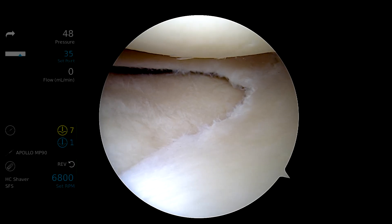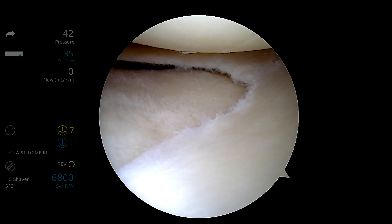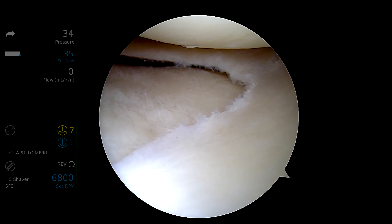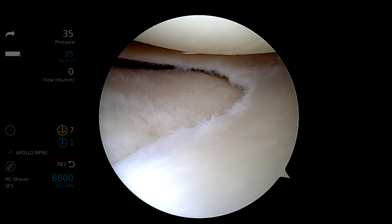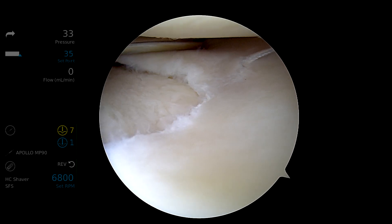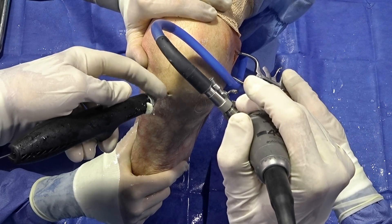Another suture configuration that we'll commonly use now is a circumferential stitch to repair horizontal cleavage tears, in order to prevent resecting an entire leaflet and removing all function of the meniscus. This can also be easily performed with the Zone Navigator.